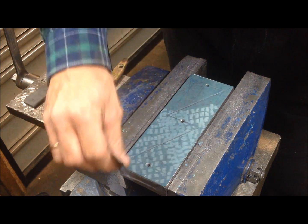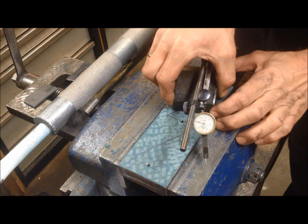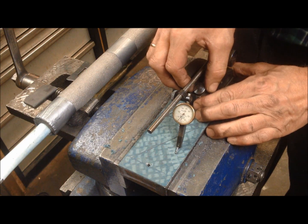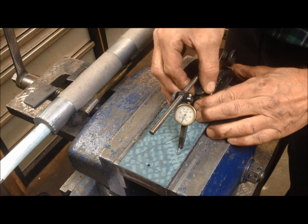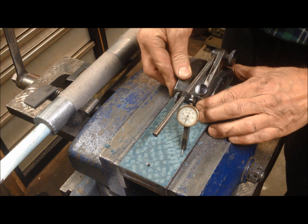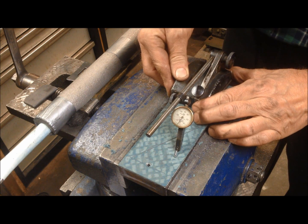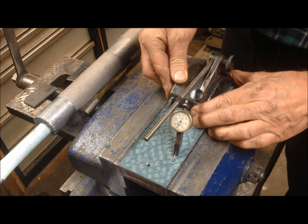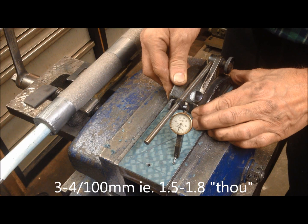Now we can try to see how it's going — the amount of deflection I get on this surface. So if I zero the indicator, let's see... and then I move. It seems to be in the region of one, two, three, and even four one-hundredths of a millimeter.